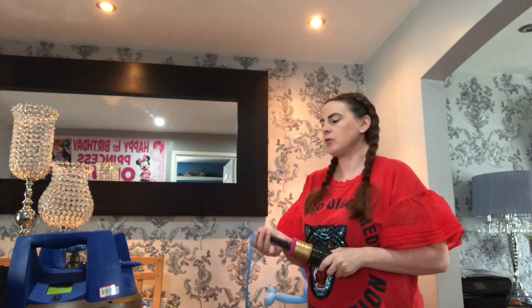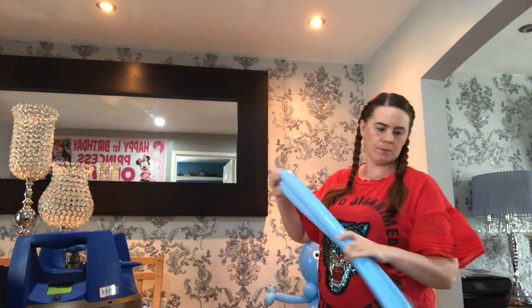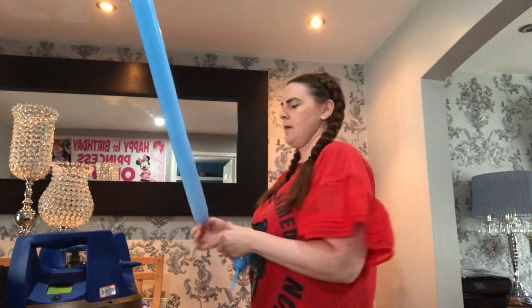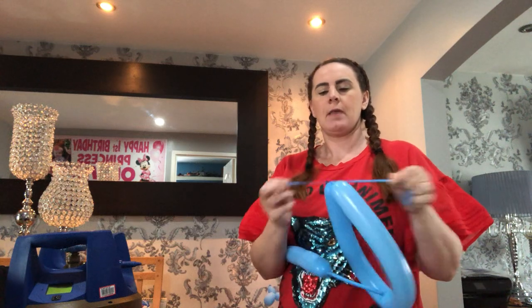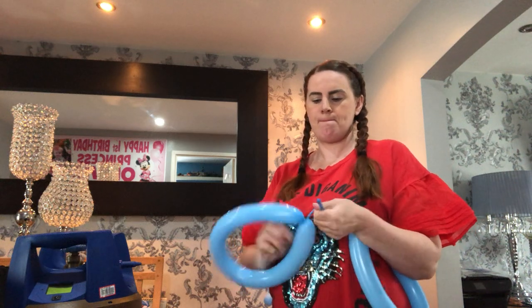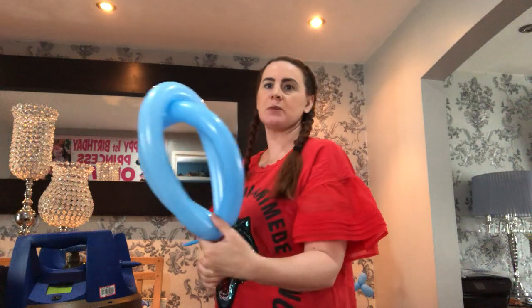I usually always have these blown up ready, but I thought I'd just show you. Blow a little bit of air out just to get them the same size. Tie it like you just normally tie a balloon, and then tie it up to the other end so you create like a little loop. Do the same with the other one. Then join these together so you get like a little crisp pop shape.